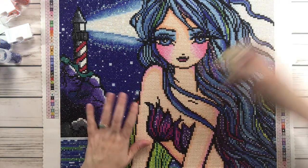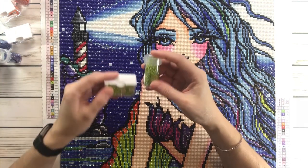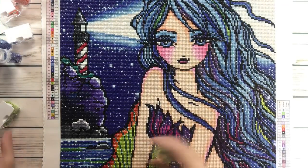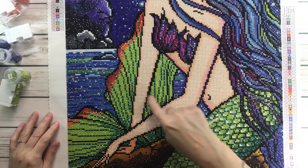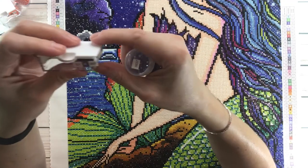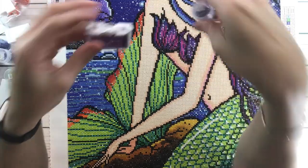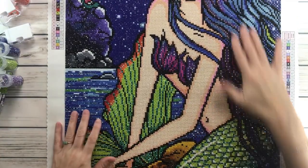I also changed 907 — 907 regular to 907 AB — also on her hair, her tail, and scales, because there are two different greens there. And one more: 3837 regular drill, it's like a purple, and I changed it to a 3837 AB, also on her hair. I just wanted to give her some shiny sparkly highlights on her hair.